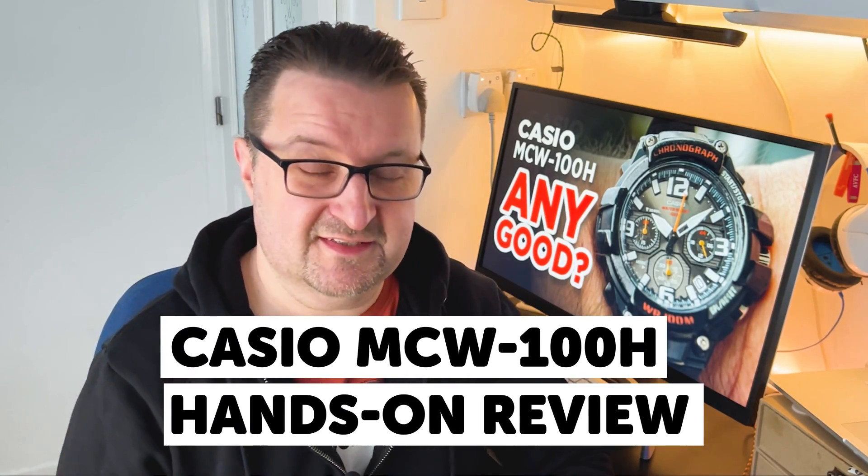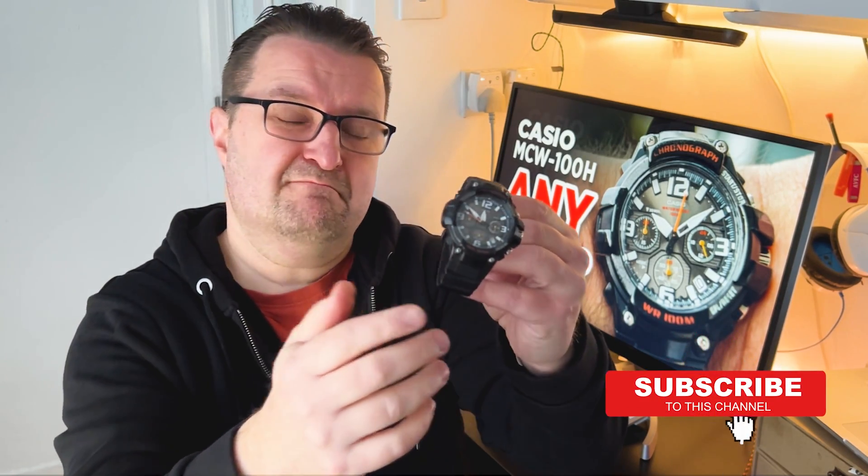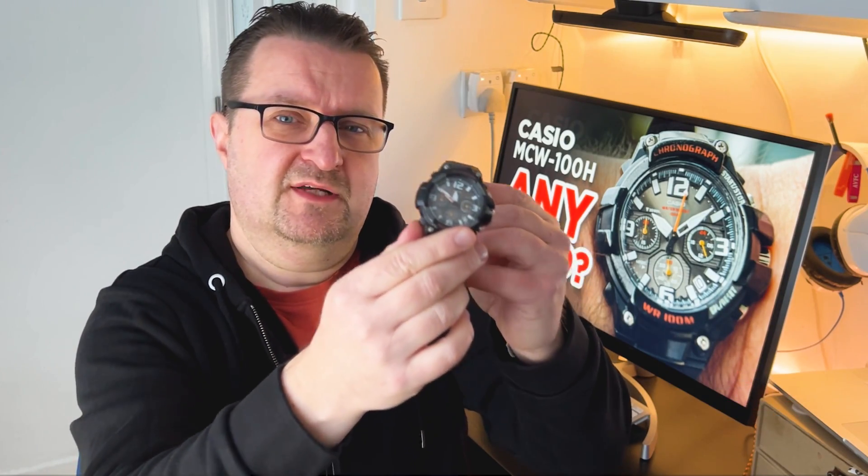Hey YouTubians, it's Tony here from We Try Anything, the channel that likes trying anything so you don't have to. Today's video we're going to step a little bit back away from the usual slew of Casio digital watches we've been presenting on this channel. With this being the first review of any form of watch in 2024, we're reviewing the Casio MCW-100H analog chronograph watch, which has a module number of 5434.